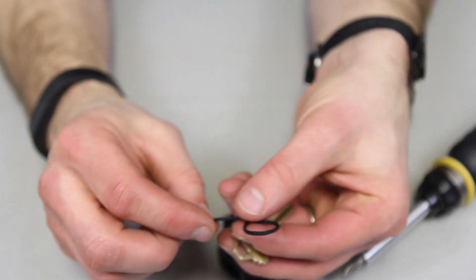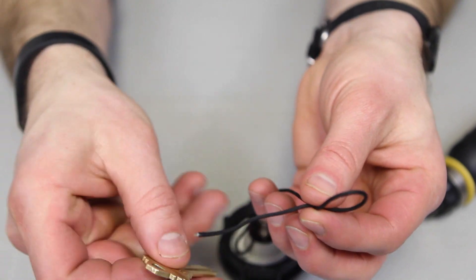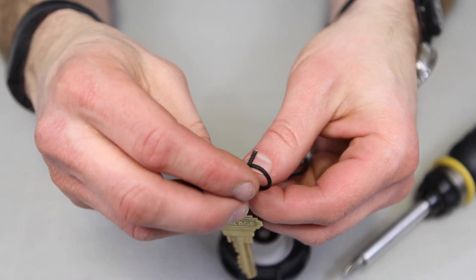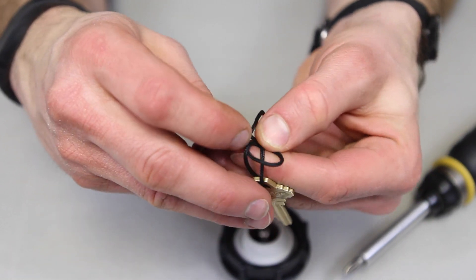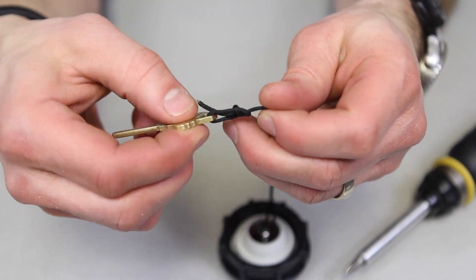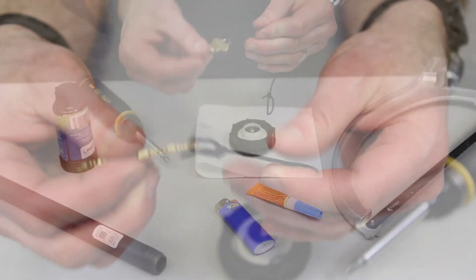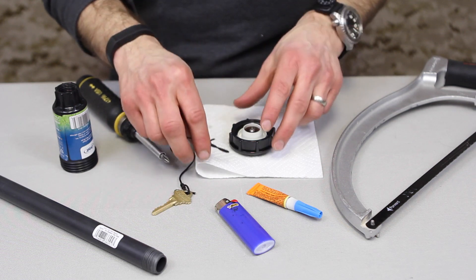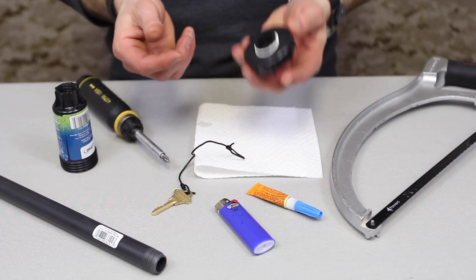On the other end, take the key and tie that line through the key hole — tie a bowline. We have a whole Knot of the Week video just on tying a bowline, so make sure you check that out if you don't know how to tie one. So now we've got a bowline on one side of the key, a slip knot on the other, and the glued assembly should be pretty dry at this point.